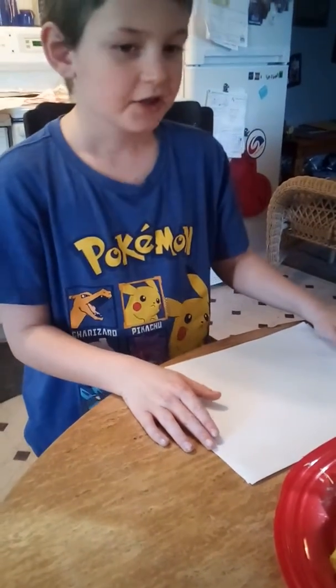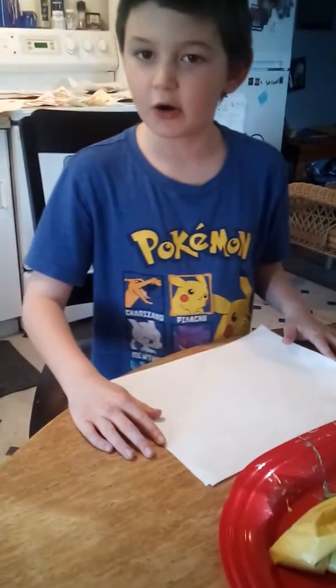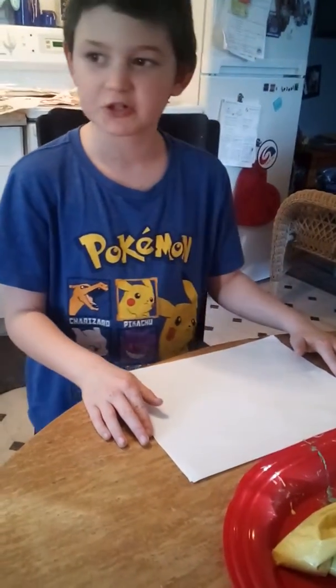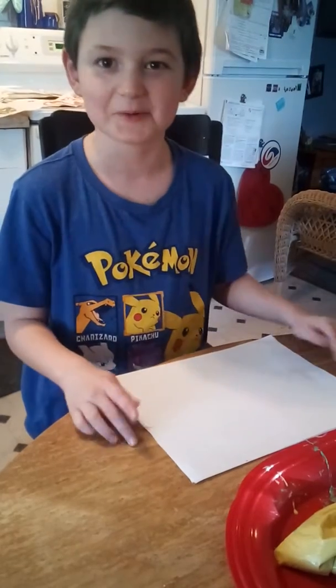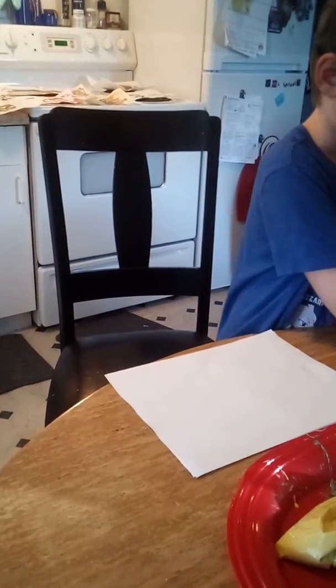Hello everybody! Today I'm going to teach you how to make puff paint. I'm going to teach you how to make a tree with puff paint, which is basically dyed pancake mix that you put in the microwave to puff it up.